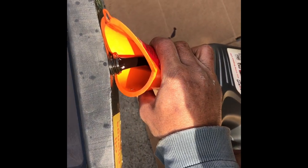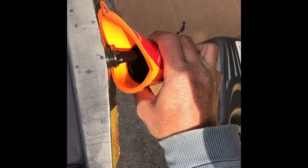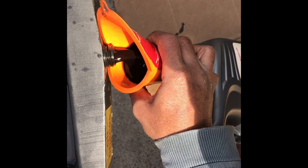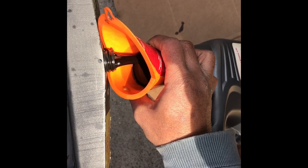Yikes! The transmission fluid is very dirty. This transmission fluid came out of a 2002 Toyota Sienna V6 3.0 liter.